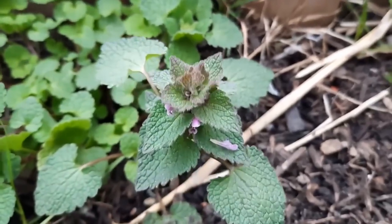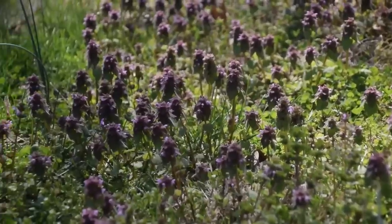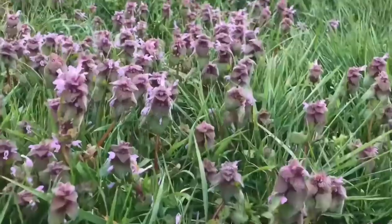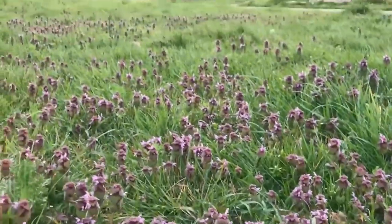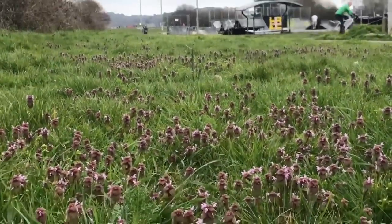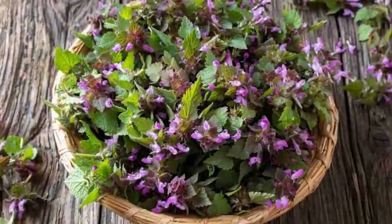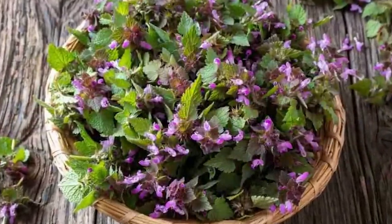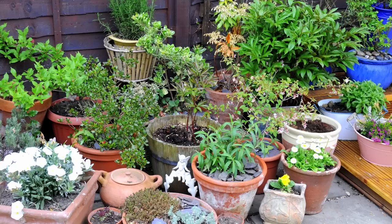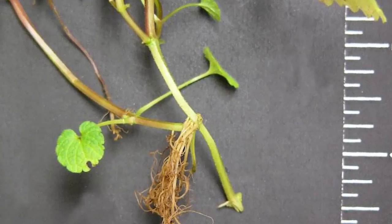Look for purple dead nettle along previously tilled ground with well-draining soil. It can often appear as a ground cover. It loves moist soil and sunny spots. Because they're in the mint family, they can spread like wildfire, even in your garden. You may not mind it being in your garden as harvesting is much easier, but it can be invasive. If you want to grow purple dead nettle, I'd recommend growing it in a container. Like all mint, they reproduce from their roots.